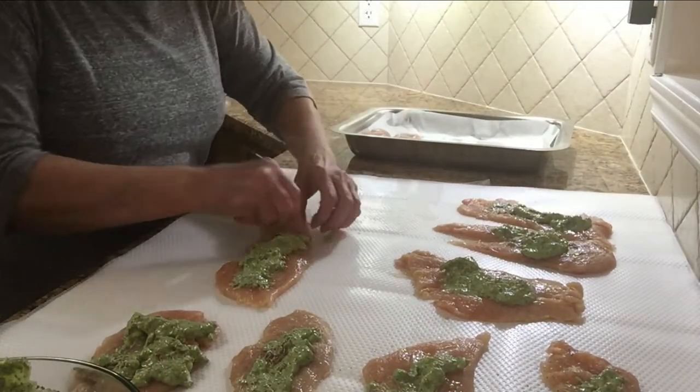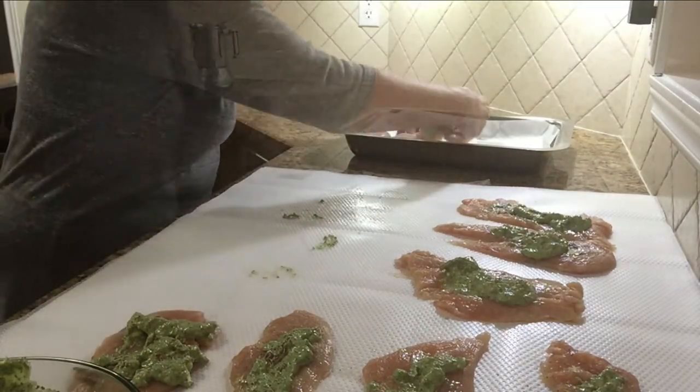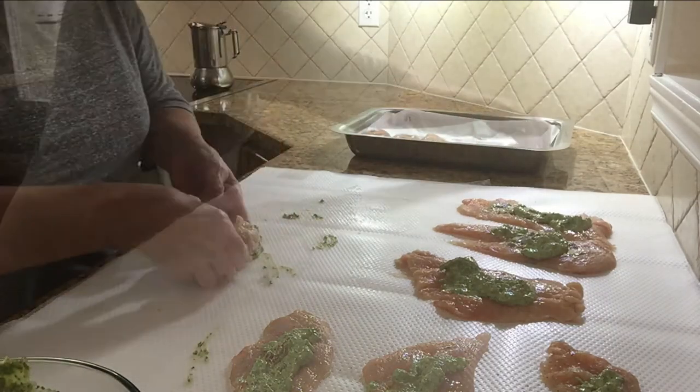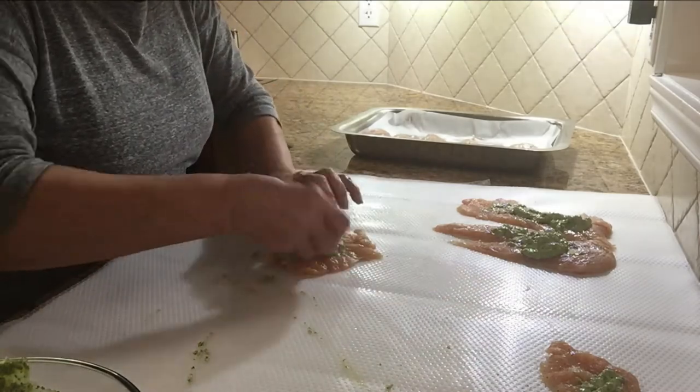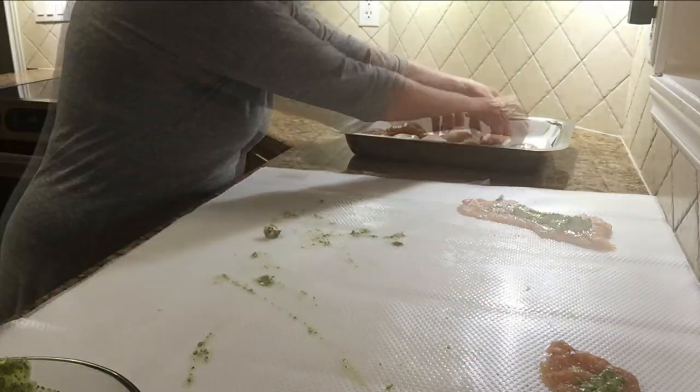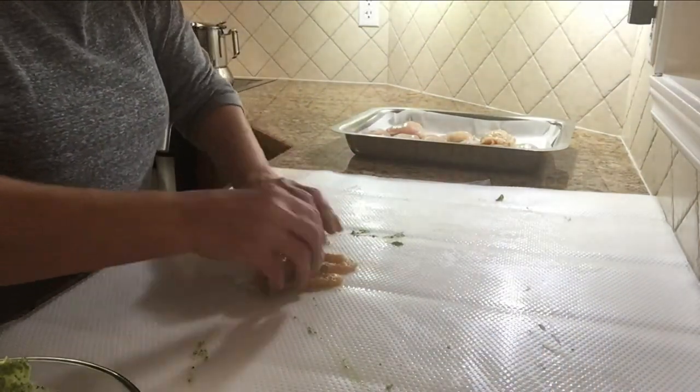I'm just gonna roll it up. It takes a few minutes to roll it up. And it's almost ready to go in the oven.